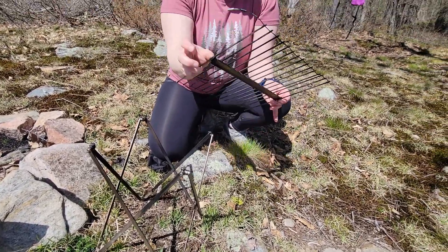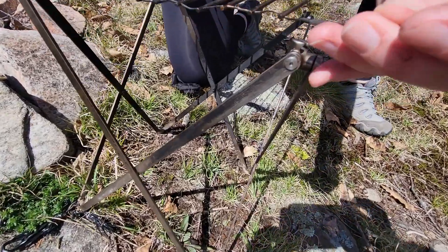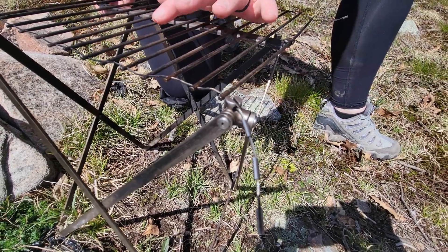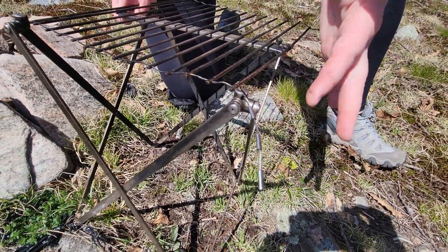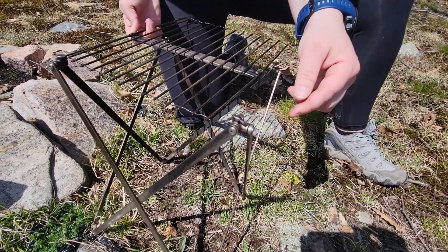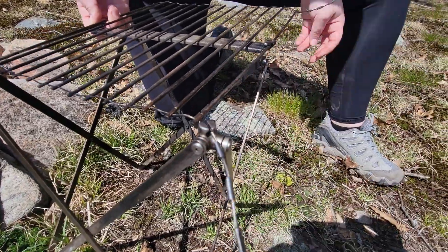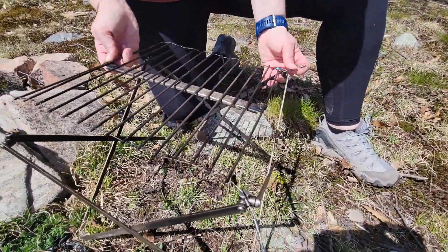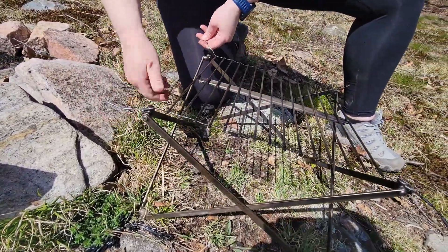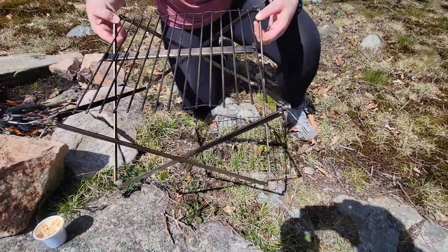You clip the middle section onto the last rung here, and then these pieces just hold in place. The higher you want your grill, the closer you put it to the fire; further down, you put it in the last little rung. They clip in like this — it's super easy to put together, pretty fast, and you don't really need anyone else to help you. And then it's ready to go.